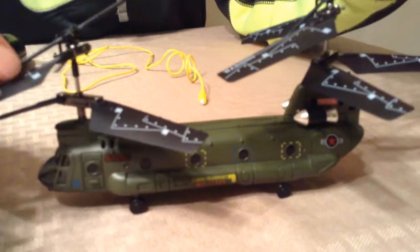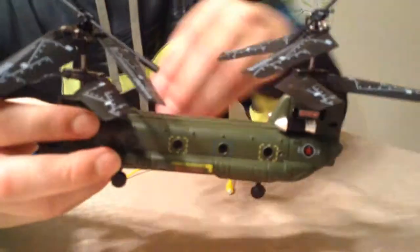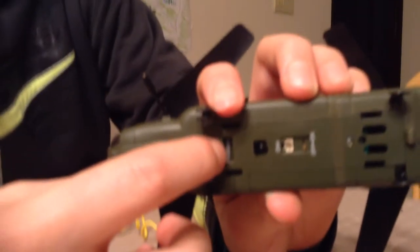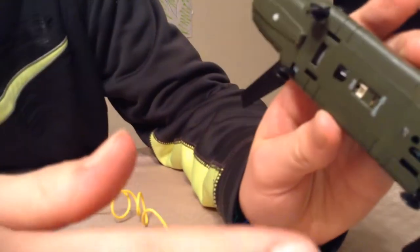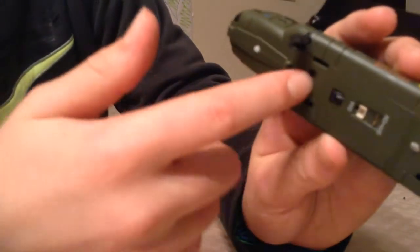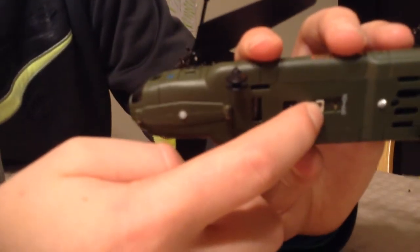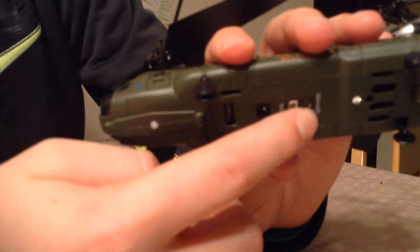So here's the helicopter — it's the Chinook. It's got gyros, it's got two blades, there's pretty much actually four. But if we look underneath, there are LEDs here, so you can do night flying, although I cannot see much during that because it's only one — there's not one in the back or anything like that. And then you've got your charging port, your infrared sight, and your on and off.